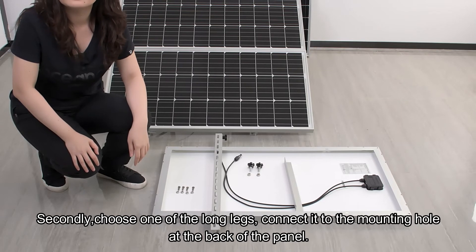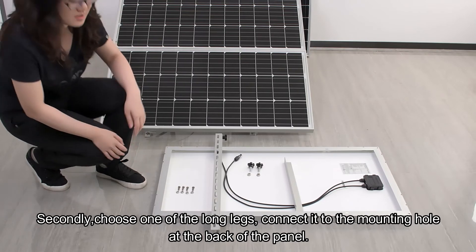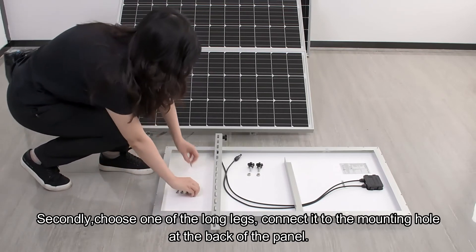Second, choose one of the long legs and connect it to the mounting hole at the back of the panel.